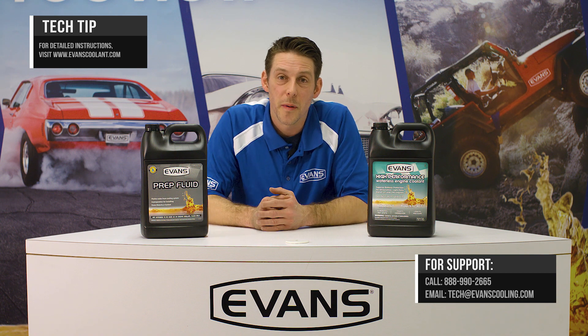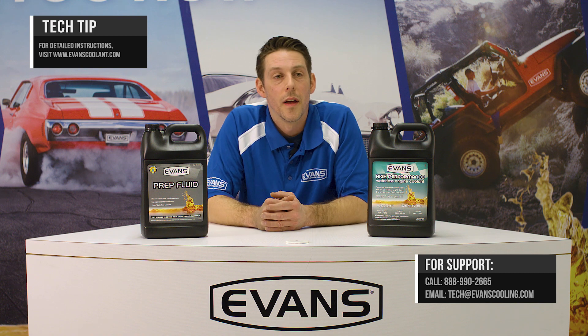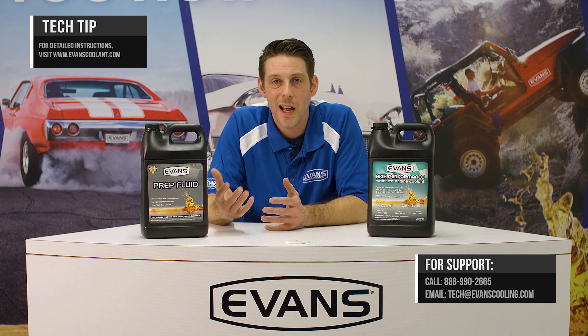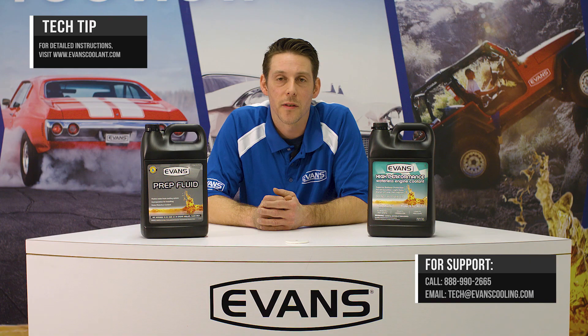One way to check and make sure your coolant is still good — make sure you're still below that three percent mark. You can use a refractometer, which we offer on the website. We also offer free sampling programs, so at any point in time you can send us a sample of your coolant, we'll test it, and we'll get the results back to you as soon as possible.